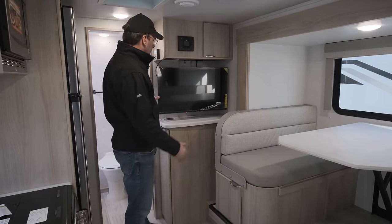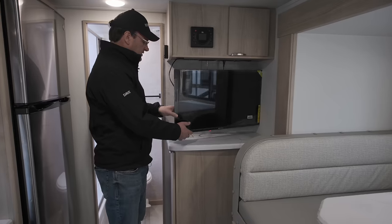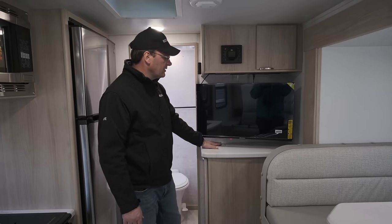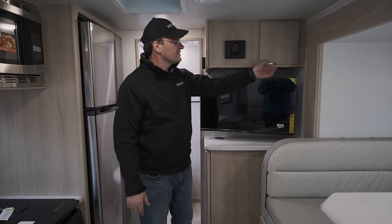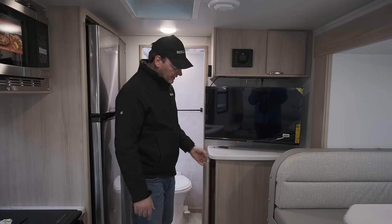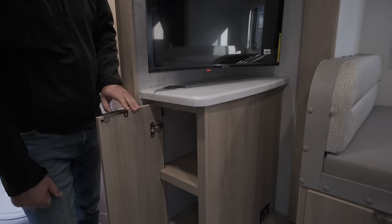Moving on to the TV area, we've got a nice TV on a swivel — it swivels and turns. Beneath it you've got a place for your phone to sit, which is actually a phone charger as well — kind of unique. You've got your sound system right up there with some storage. Off to the side here are the AC controls, and over here you've got a nice little storage area for different goodies.